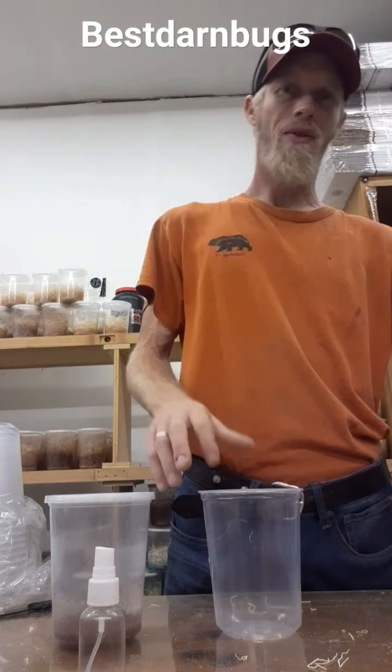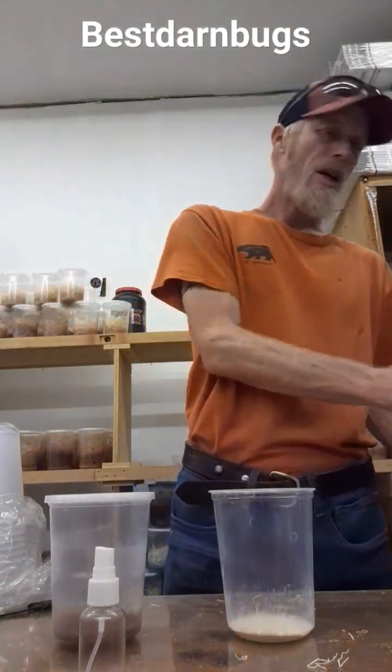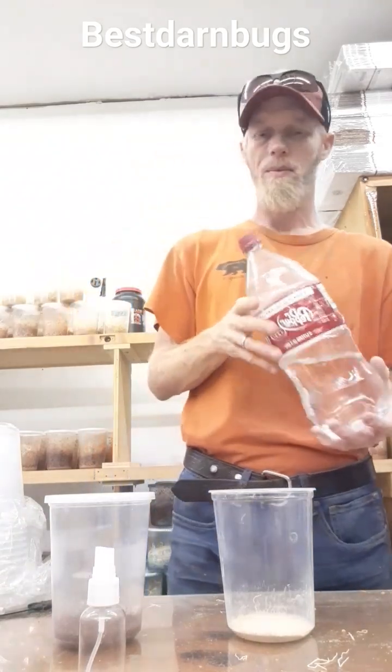We like to use super fly media, about an ounce and a half, two ounces of it in the cup. And you'll want to get some hot water. You can boil it or you can get it straight out of the tap — doesn't really matter.